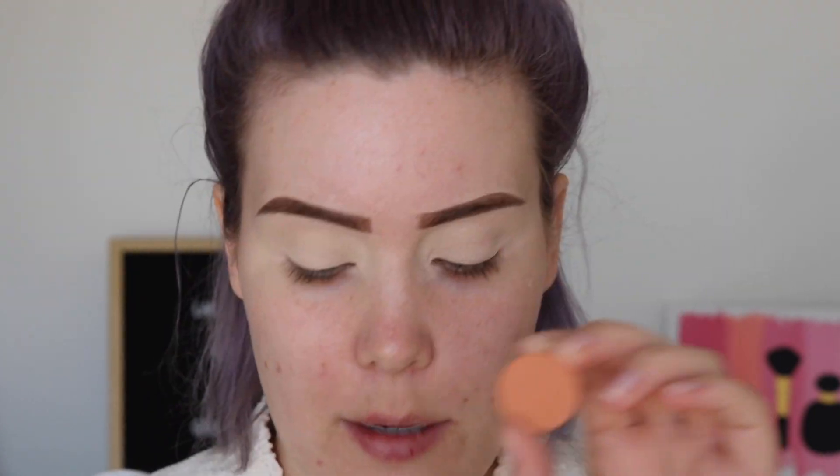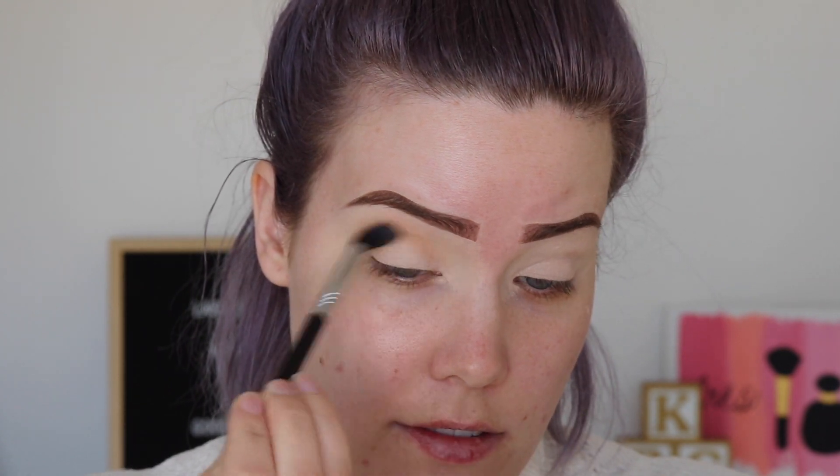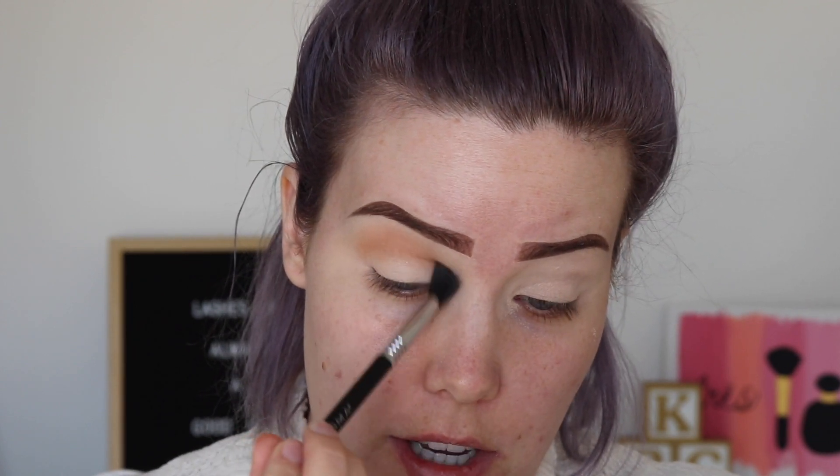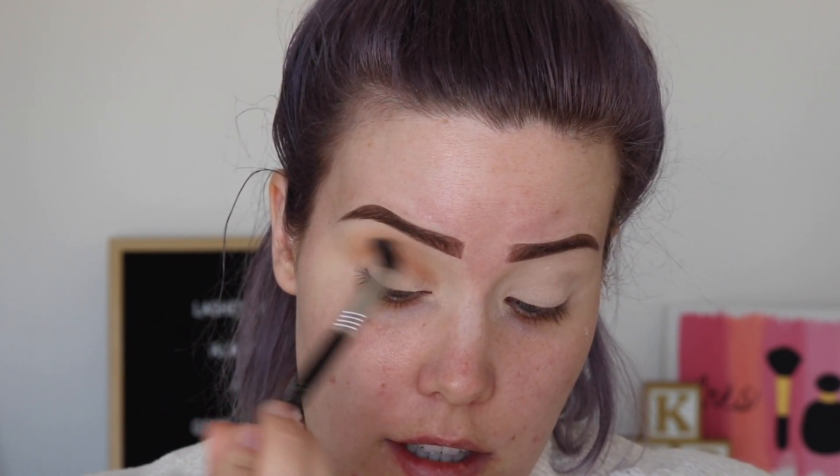I'm gonna pick this color up on my Sigma tapered blending E40 and just kind of buff this into the crease and blend it upwards. I don't feel like I'm gonna have anything crazy to say about these eyeshadows because Colourpop's formula is really standard — there's not really much fluctuation. Their formula is really consistent and good, so that's what I'm fully expecting from these shades.